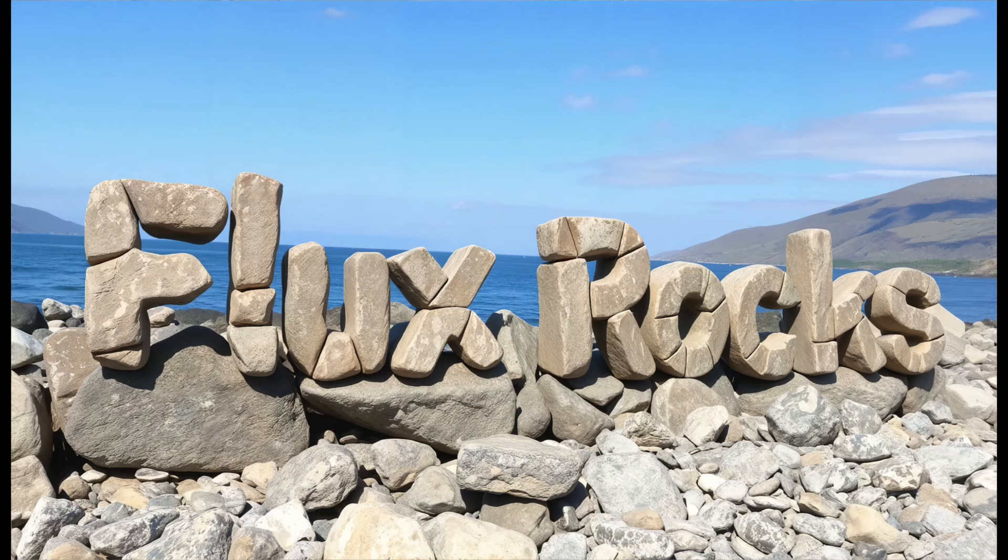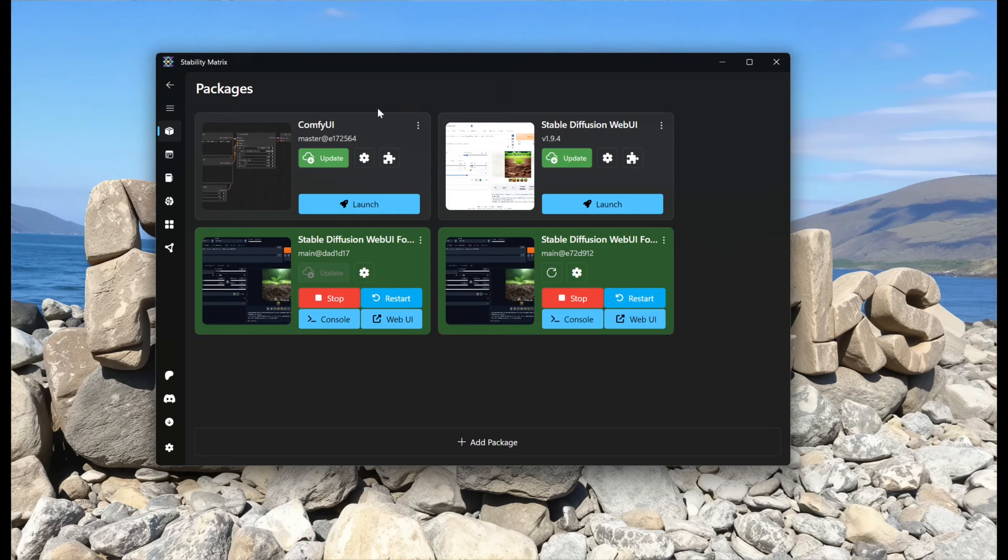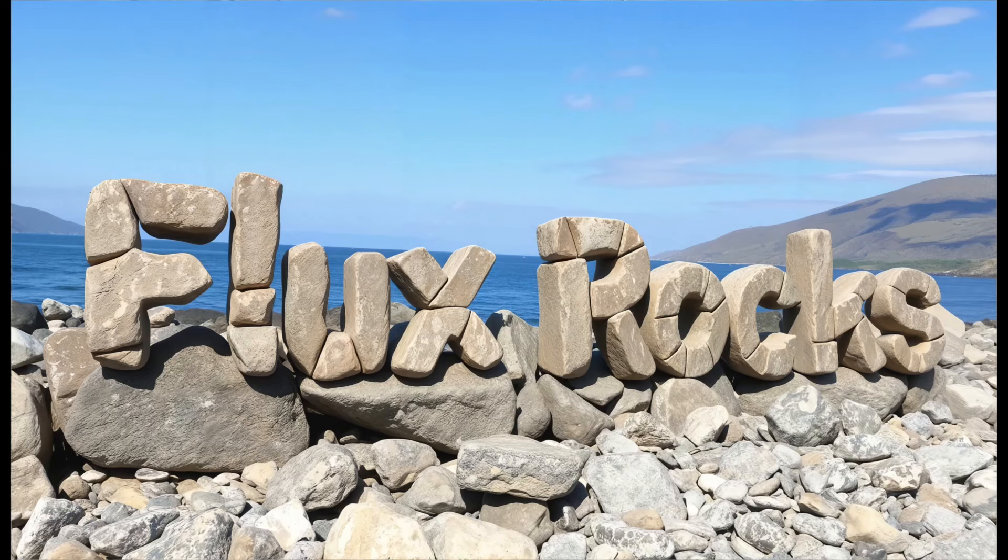I'm going to start off by saying that if you're not using it, you need to get a hold of Stability Matrix. Stability Matrix is a package manager - it allows you to install multiple image generation packages and manage them. What it does is maintain a repository of your models in a single folder, so it's not duplicating those checkpoints and eating up your hard drive space. It uses things like symlinks to unify that, and even creates a unified folder for all your images.